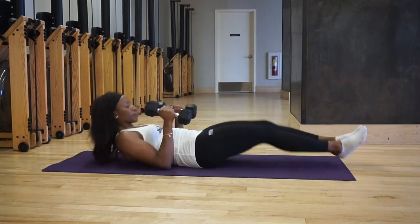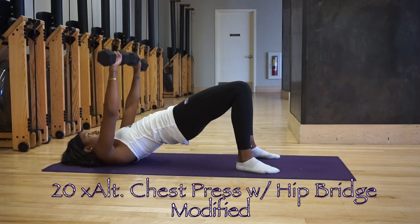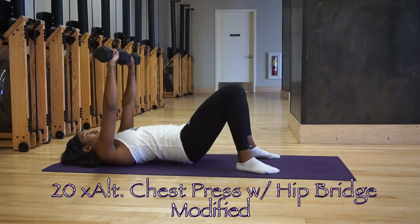For a modified version, chest press dumbbells up, complete two chest presses, drop hips, then raise hips back to bridge and repeat. Complete 20 bridges then move on to the next exercise.